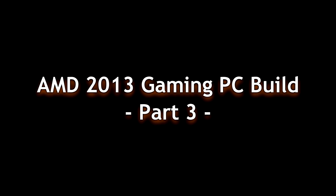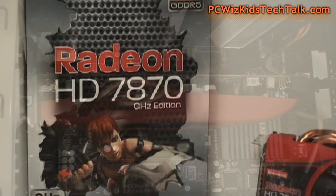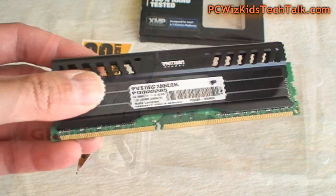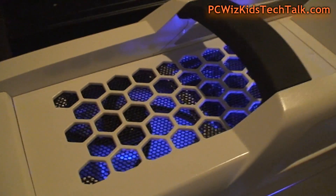You're watching part 3 of PC WizKids Gaming PC Build Guide. This is an all AMD machine that I've been putting together in part 1 and part 2 of the video series. Now that we did all the building and put it all together, here it is up and running. She is a beauty.